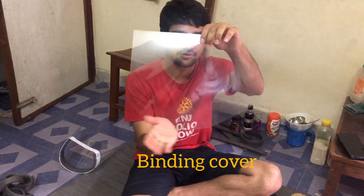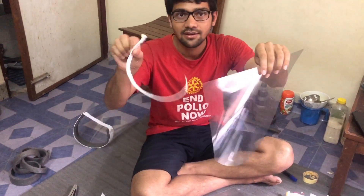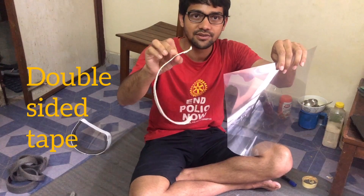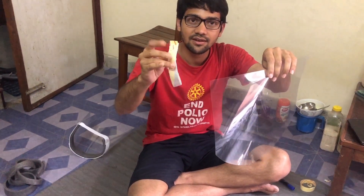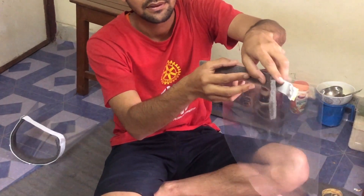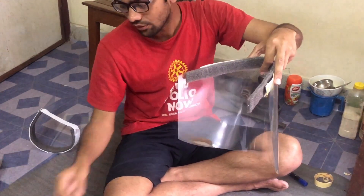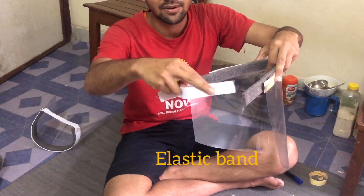This is a binding cover. I will show you the slant. It is a 22 by 29 cm binding cover. This is a double-sided foam tape. Here is the corner foam tape and a corner foam peak.